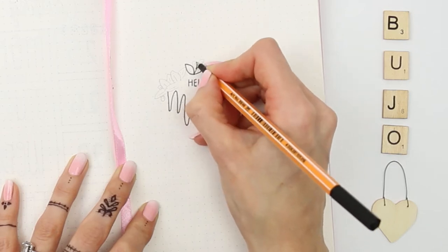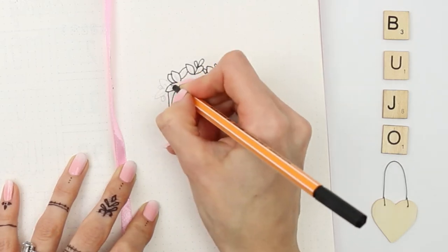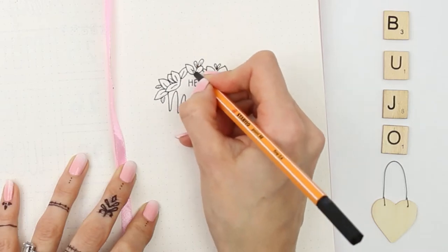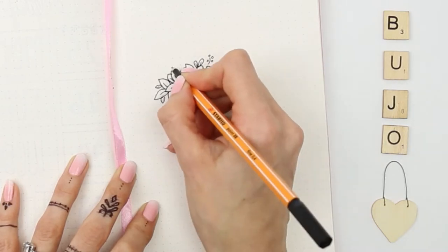This month I decided to do quite a minimalist setup, so it didn't really take that long, and there's not a lot of colouring involved. I've left most of the drawings black and white.